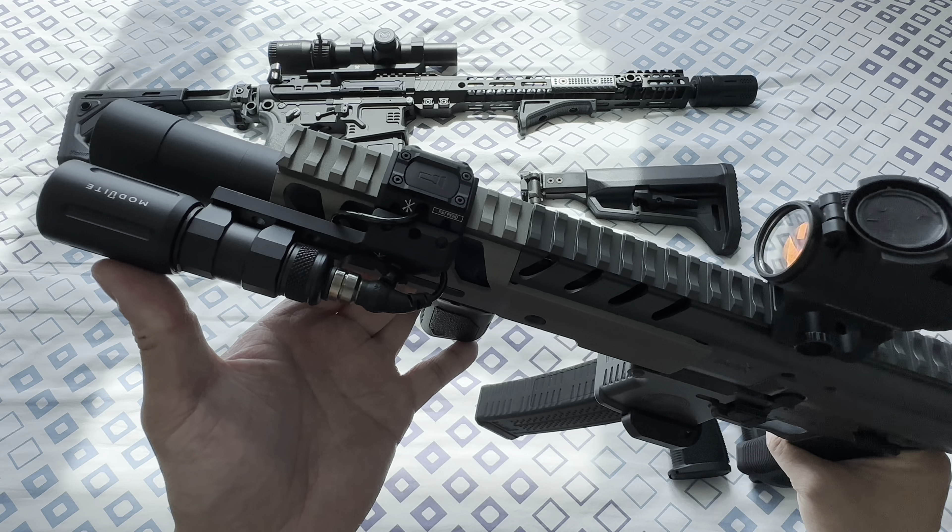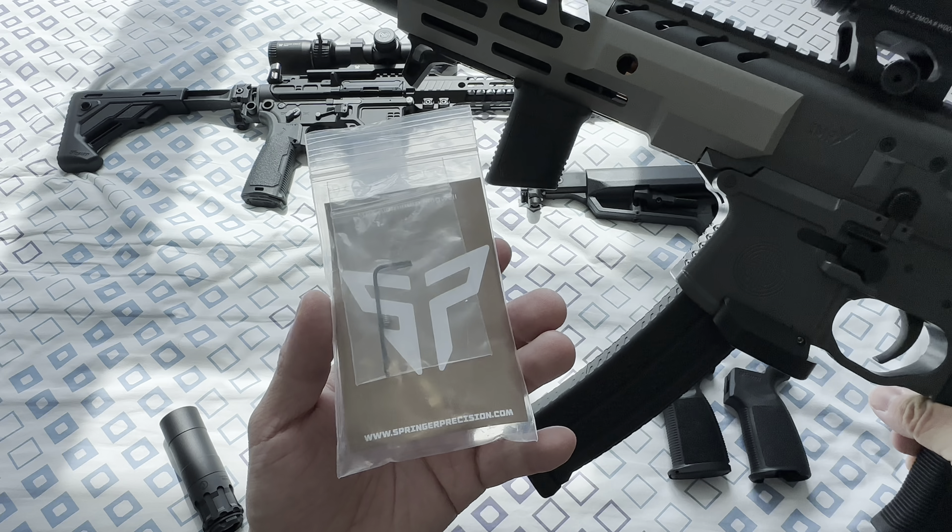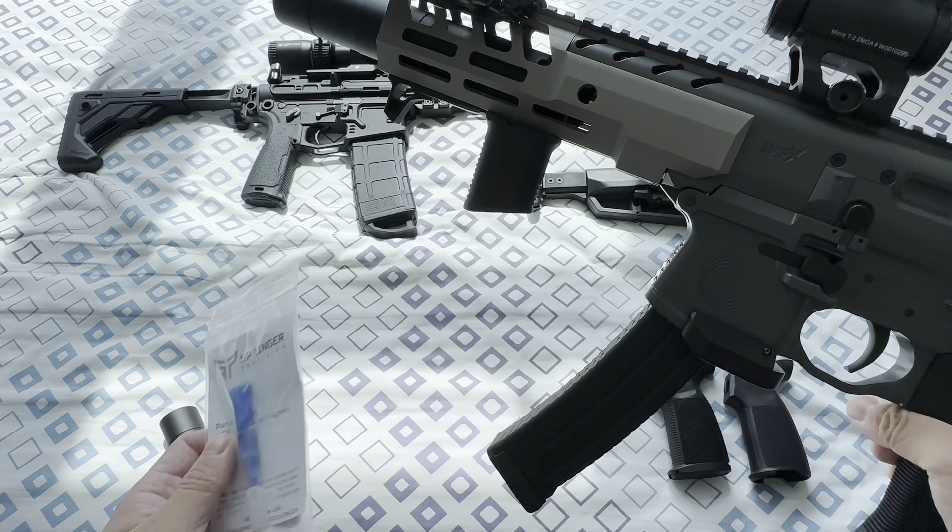This is the Springer Precision aluminum mag well for the MPX. This is the Scallop Works 1.42 inch mount for the T2 — T2 footprint red dots. This is the MK Manufacturing grip, I think also called the Driven Arms Coal pistol grip. And this is the standard stock for the MCX and MPX.